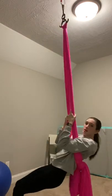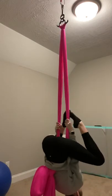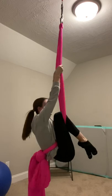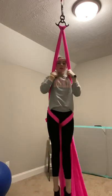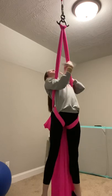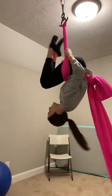You'll then straddle back, invert, and crochet your legs, then bend one knee at a time. Come up, grab the silks, and open your legs as you come around. To make it easier, make sure you keep your legs straight. Now you're going to cross your arms and pull up and through the silk.